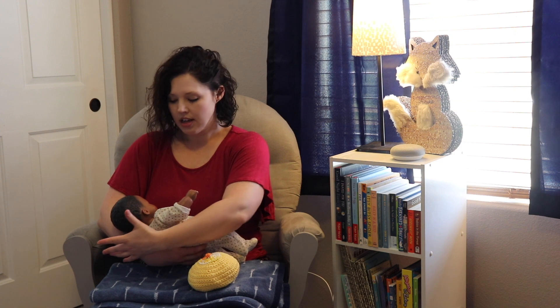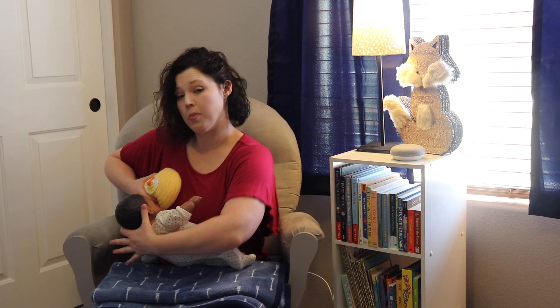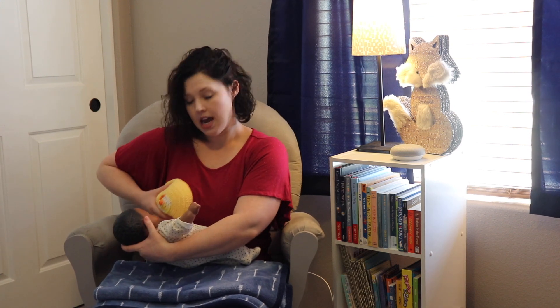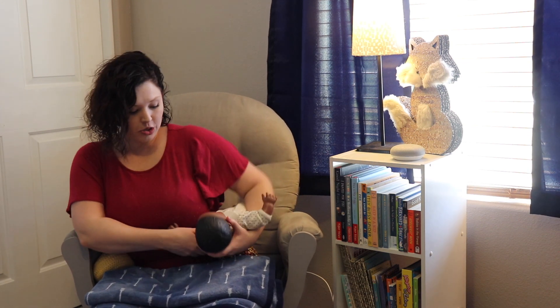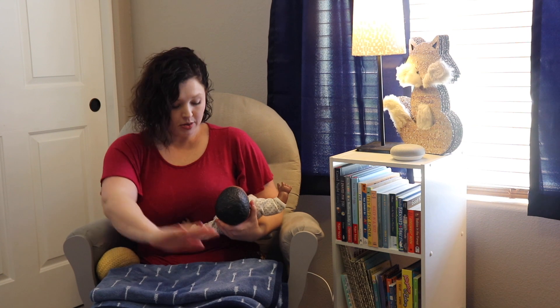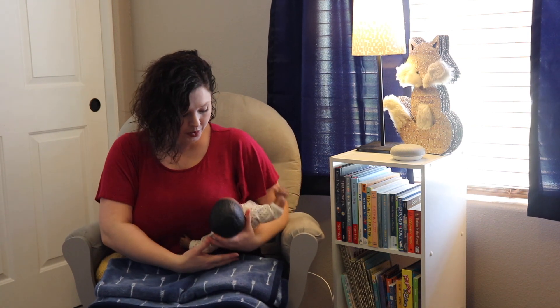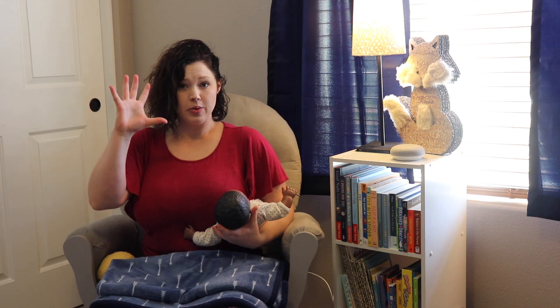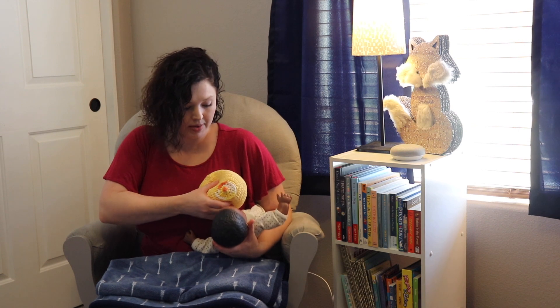Then there is the cross cradle, which you can use — you are basically switching hands. You are supporting the back of baby's head this way and you can use your other hand to position the breast as needed. Another position is called the football hold. You can stack some pillows underneath for support and hold baby like this, using your other hand to help position the breast for baby.